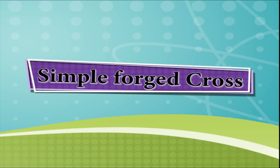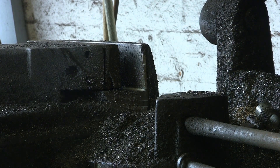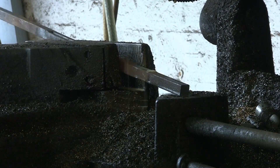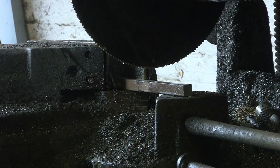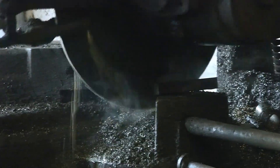Hi guys, this is a requested video for Lindsay Pendleton. I wanted to know if I could show how to make a simple forged cross. As usual I hadn't got a clue how to do it, but I did a bit of research over the weekend and came up with this method. We're going to start off with about three inches of half-inch square.